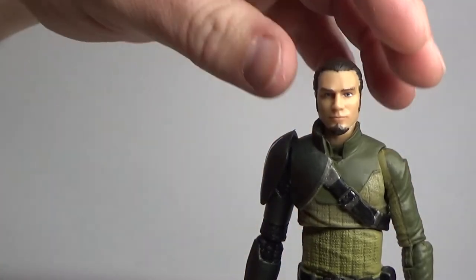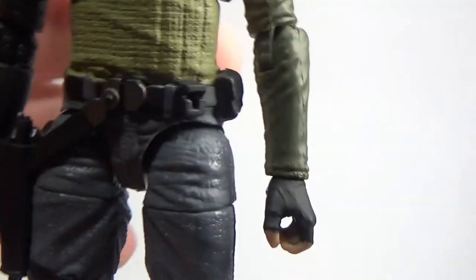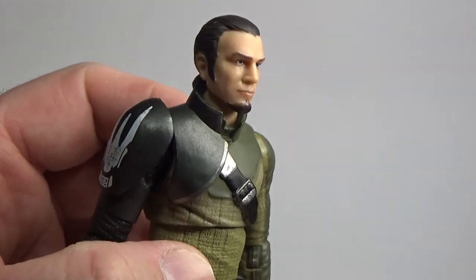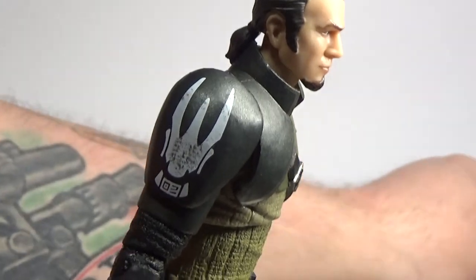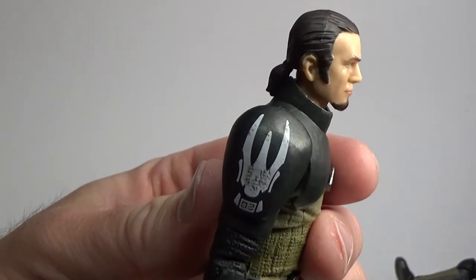It does come with all the accessories. He comes with the lightsaber, which is still sort of removable, pull-apartable. You've got the groove in the back of his belt there for part of it. The blade is, of course, removable. I don't think I ever paid too much attention to the Spectre 2 logo on the shoulder — not sure if I ever noticed the O2 there, but that's cool.